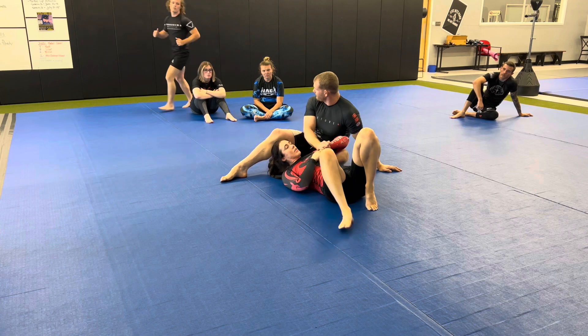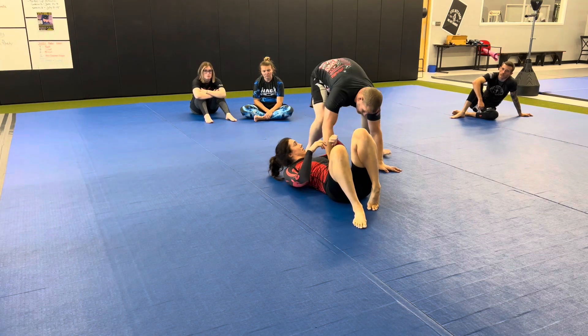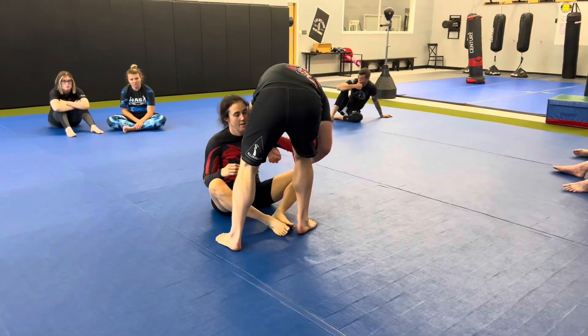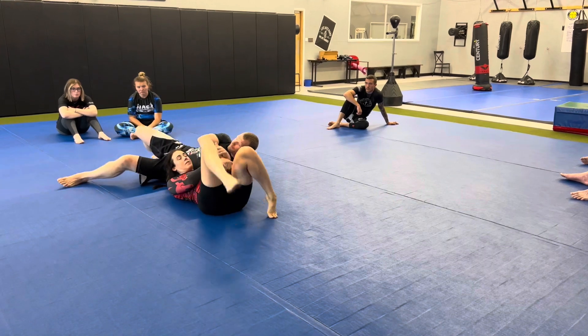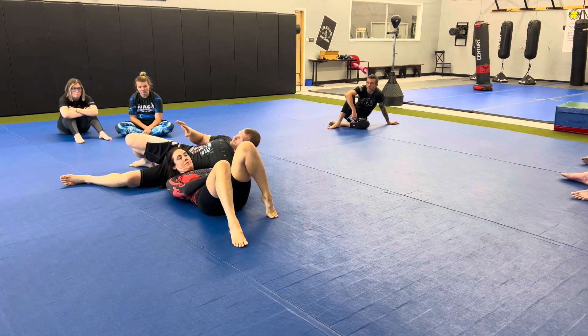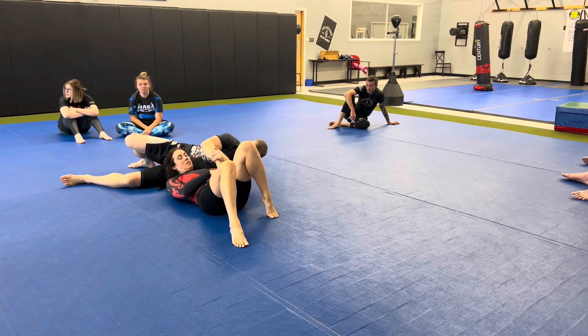Do you remember that rolling kimura we did a while back? In case you don't remember, here's a recap. This is just the easiest way to show you how to get to it — where you dove over and came to here. There are a ton of ways you can get to the reverse kimura; I just want to show you this one first as it's the easiest intro.